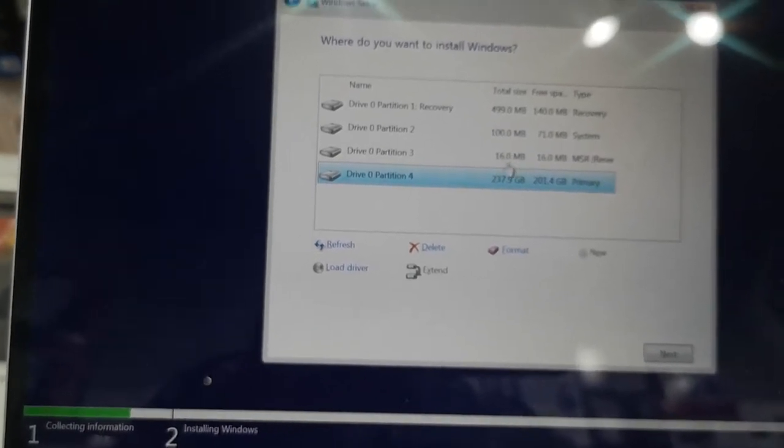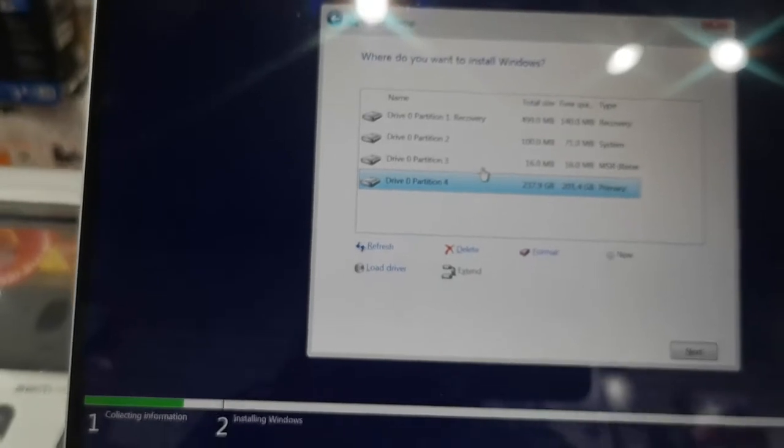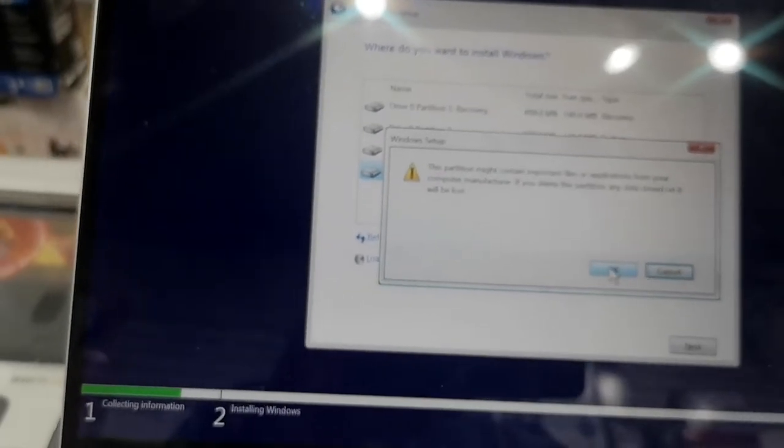This is an important part. Sometimes people don't want to delete everything from their drive. If you have a Drive D, you don't need to touch it. But if you want to start completely fresh, just delete everything.